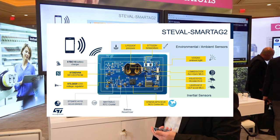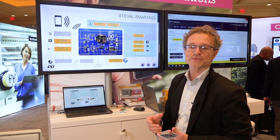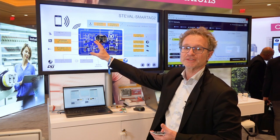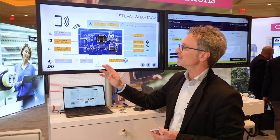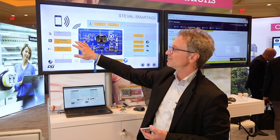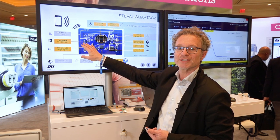The sensor node can operate on battery power to perform data logging of all sensor data into the dynamic tag, or it can work battery-less. The battery-less functionality is provided by the NFC dynamic tag's energy harvesting capability.